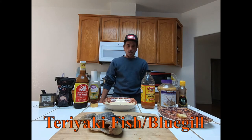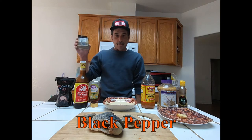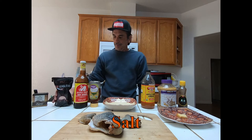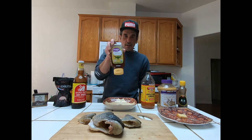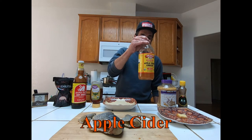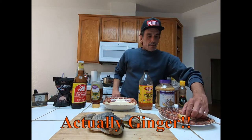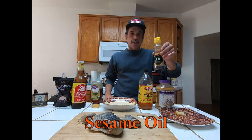So let's go ahead and go through the ingredients. You're going to need some black pepper, some salt, soy sauce, some honey, some apple cider, some garlic, some ginseng, and some sesame oil.